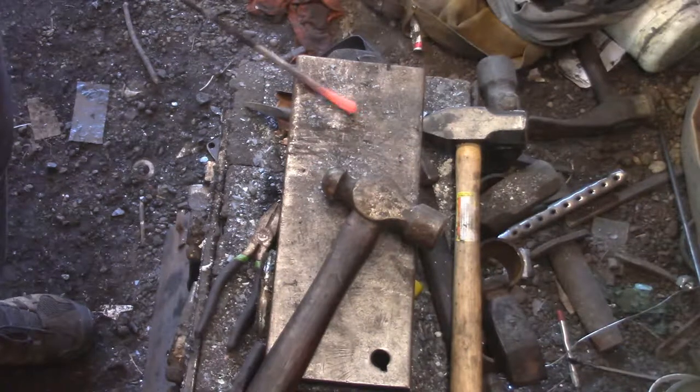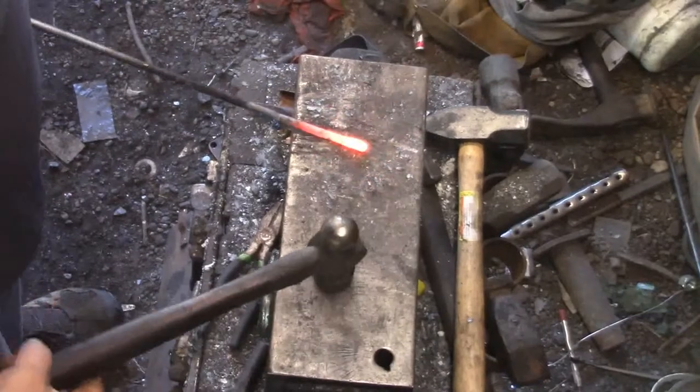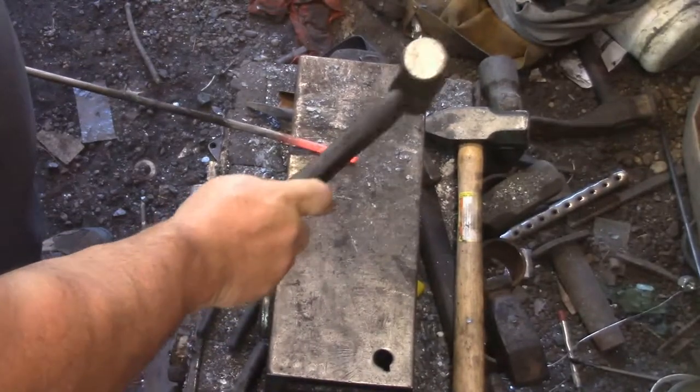I think the majority of the welding has been done. At this point just getting it back into shape, making sure there's no un-welded spots.